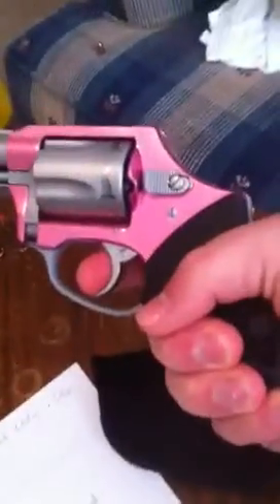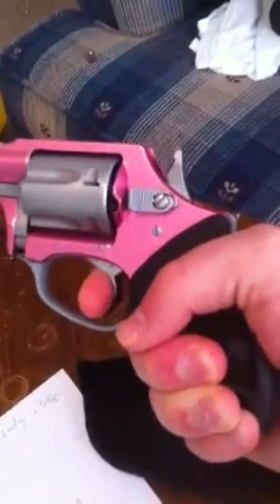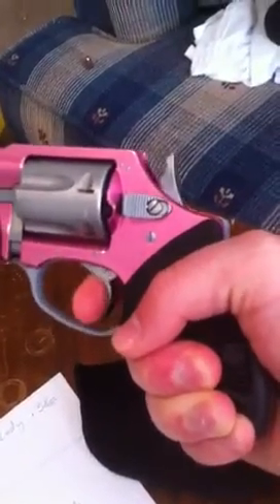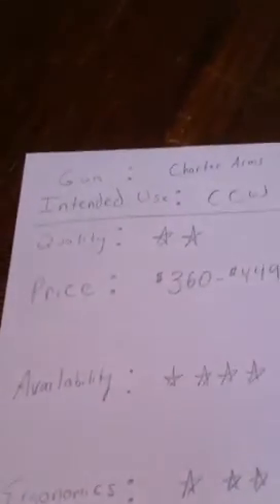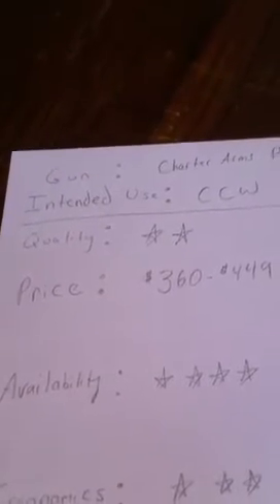This trigger has been broken in since we've purchased it, but it was very, very stiff to the point where my wife had a very hard time actually pulling it back. It's broken in a little bit by now — we've had it for several months. Availability: most of your gun stores are going to have this gun or a similar model. This is a pink version of the Charter Arms Undercover.